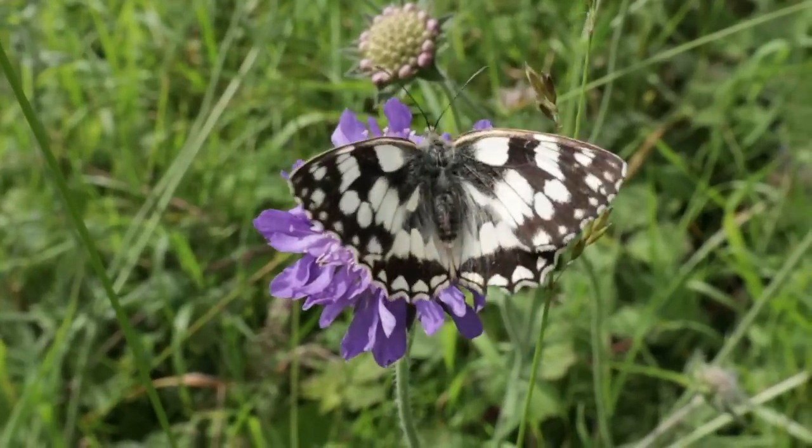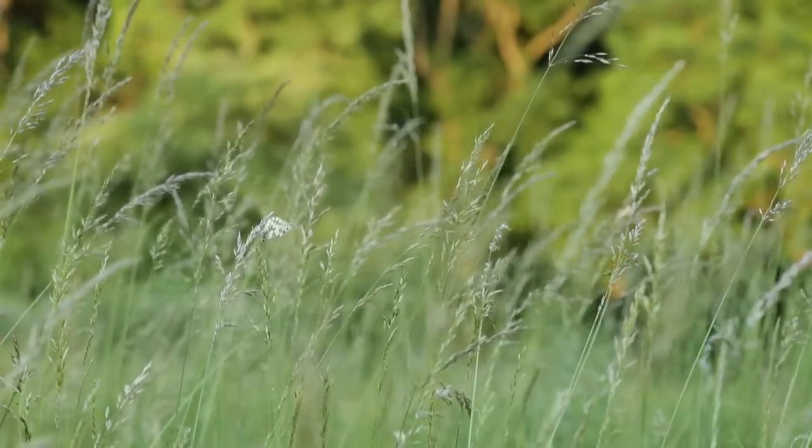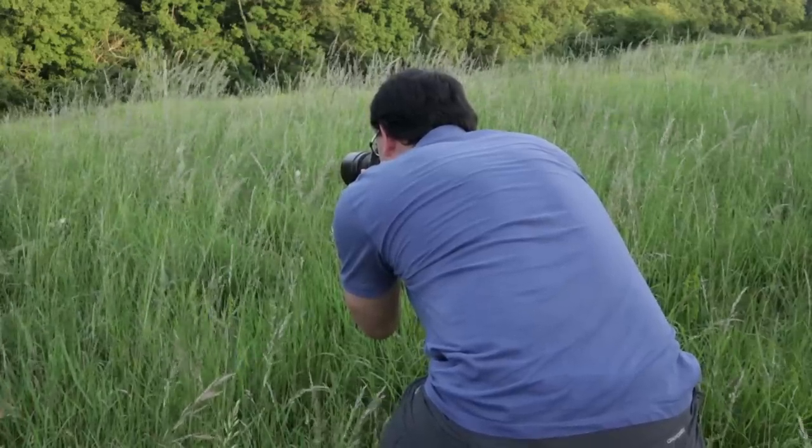To maximize depth of field, don't go too frame-filling — the closer you get, the less depth of field you have. Consider pulling back a couple of inches and cropping later to make it more frame filling. Your butterfly pictures don't all need to be frame filling; stepping back to show more of the habitat can make really compelling images. Coming further back also means depth of field is less of an issue, allowing a wider aperture, lower ISO for better quality, and a faster shutter speed — great when hand holding.